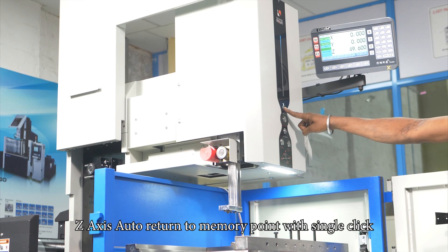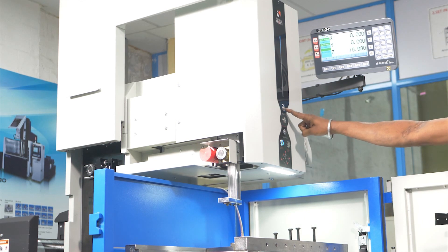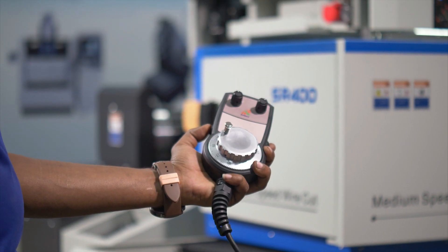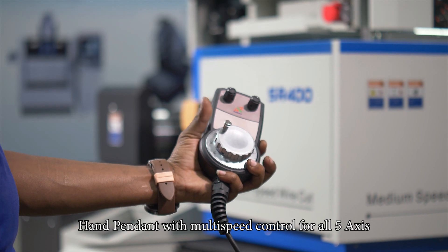Z-axis auto return to memory point with single click. Hand pendant with multi-speed control for all 5 axes.